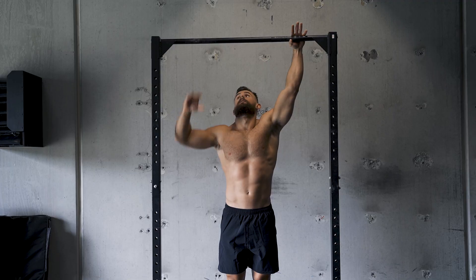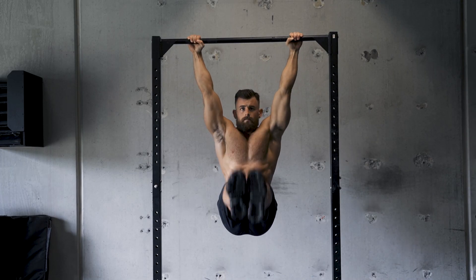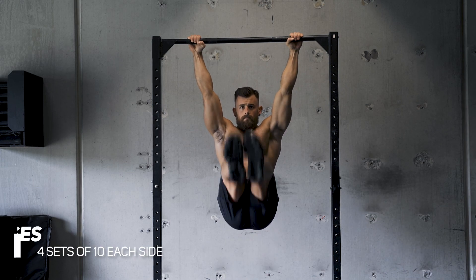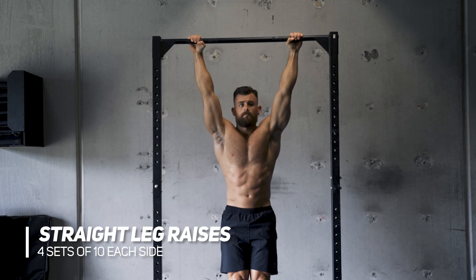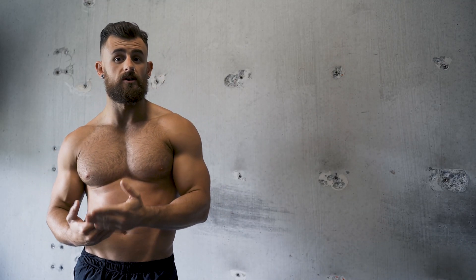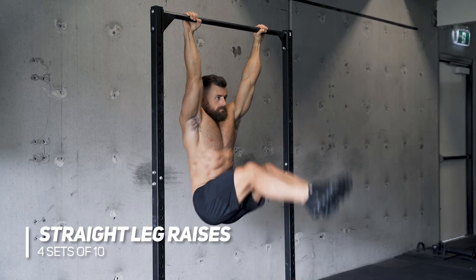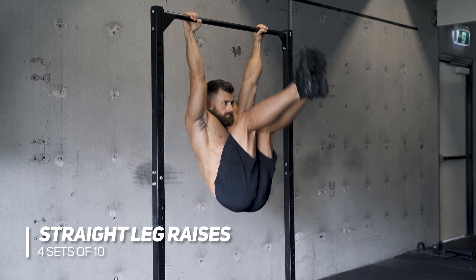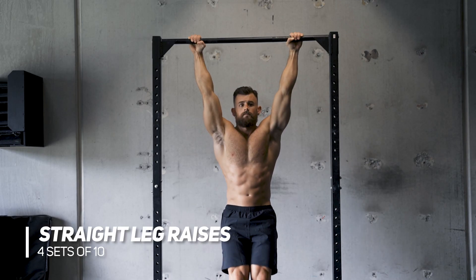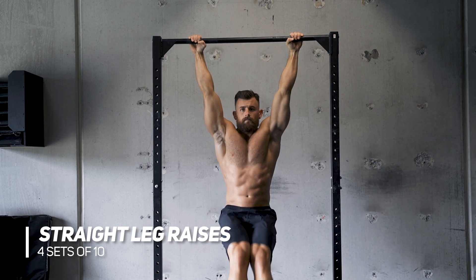Moving on to the bar now — this is exercise number three. Nice and simple but this one is super effective. This is straight leg raises. Now if these are really hard you can do them with a tuck, but they're more effective with a straight leg. This is gonna target that lower abdominal section. You can see here I'm pointing my toes, lifting my legs up as high as I can and then slowly lowering them down. Notice that I'm not swinging — I'm trying to keep the tension through my core all the way through. Ten reps, four sets through.